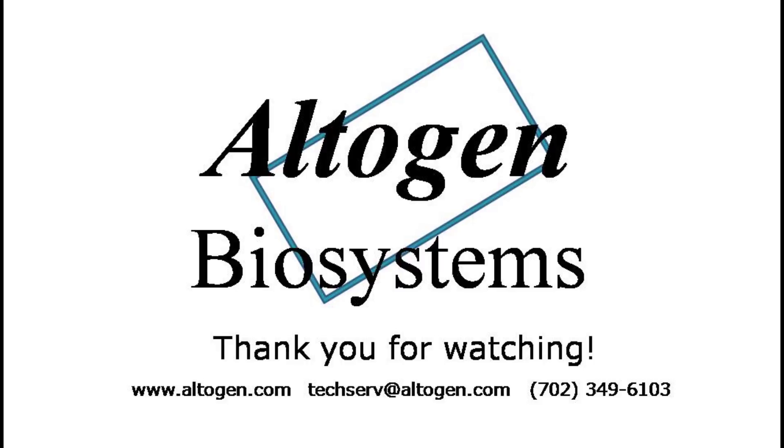For more information or products, visit us at altogen.com.